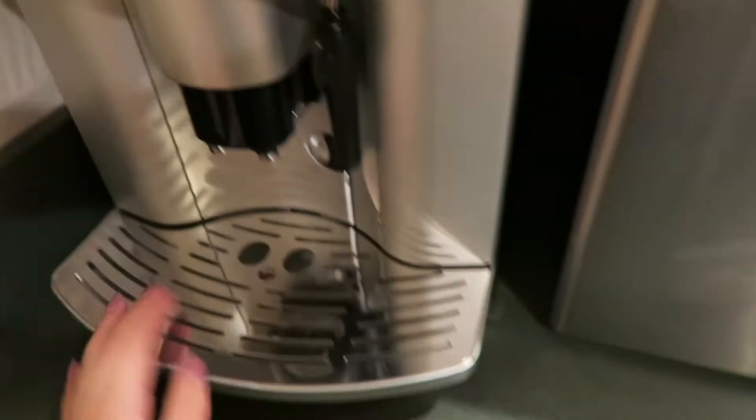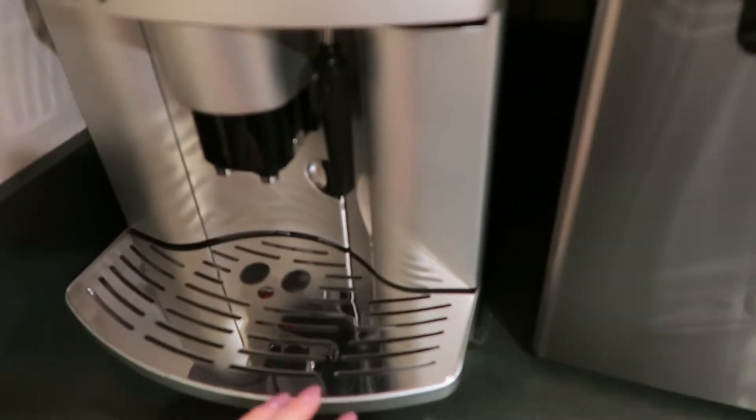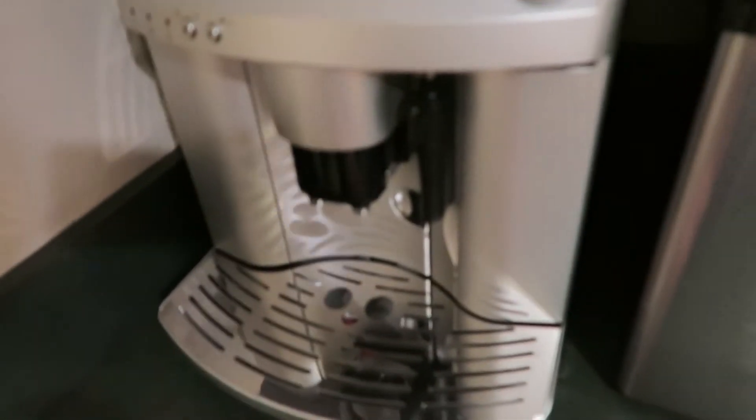I haven't used the espresso machine that much since I am pregnant, but I do have decaf beans in the grinder. I make coffee sometimes when I feel like it — I was going to make one earlier but decided against it. Maybe I'll make one tomorrow, but for now I just want to drink this tea.